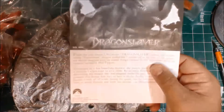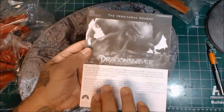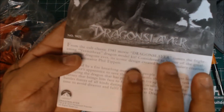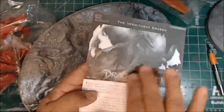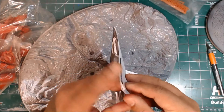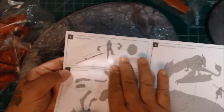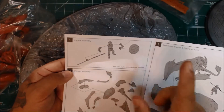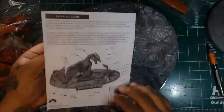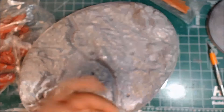Here are the instructions. It tells you it's from the 1981 movie, and it goes into what the movie is about. There's a picture, and there's not really much to this kit. You've got instructions on how to put together the figure — I can't remember the kid's name — how to put the dragon together, and how to mount them on the base. Pretty simple.